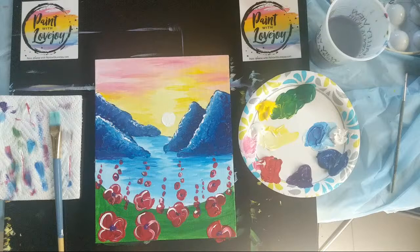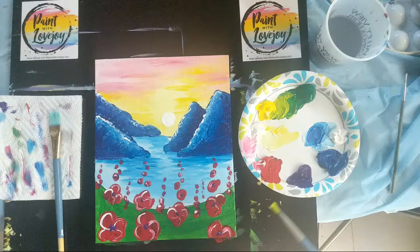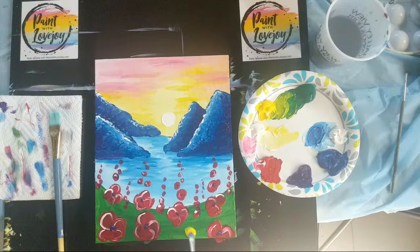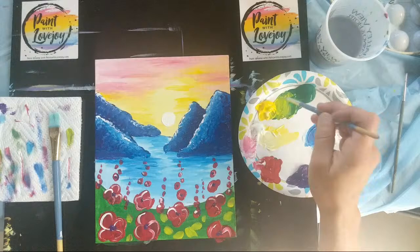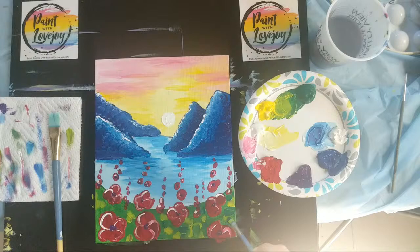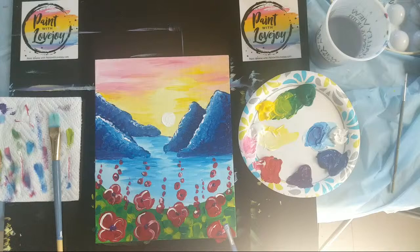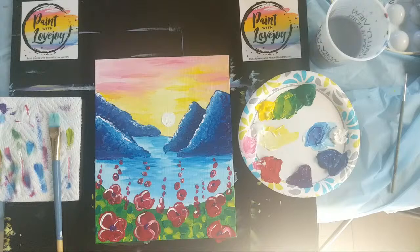Almost done — I want to break up this green space, so starting with yellow and adding just a touch of green to make a lighter shade. Dabbing quick little funny brush strokes on there — be careful not to get the red into it. You can grab a little bit of green and slap it in there too. This gives more depth to our ground; I'm basically just using the width of the brush to apply these dots. Completely optional — you do not have to do this if you don't feel like it. Not bad for a 30-minute painting!